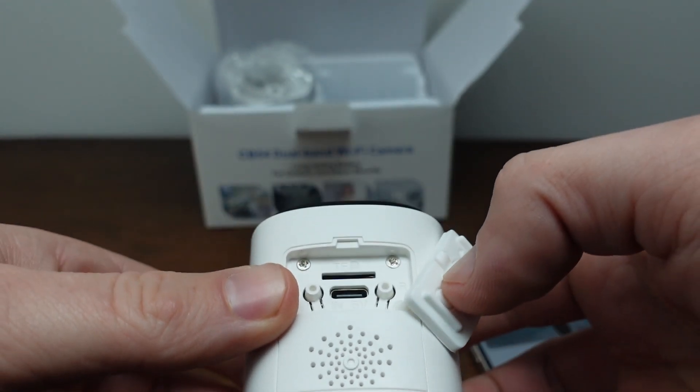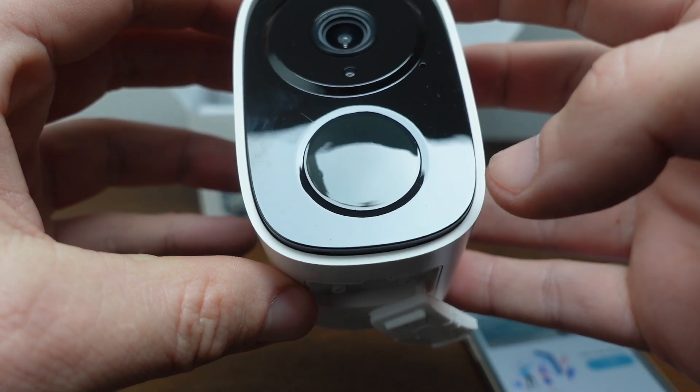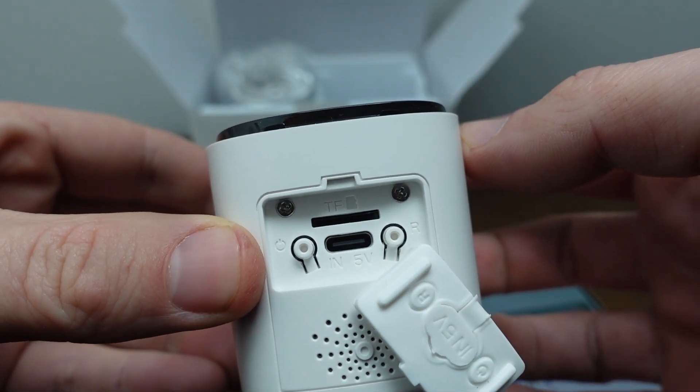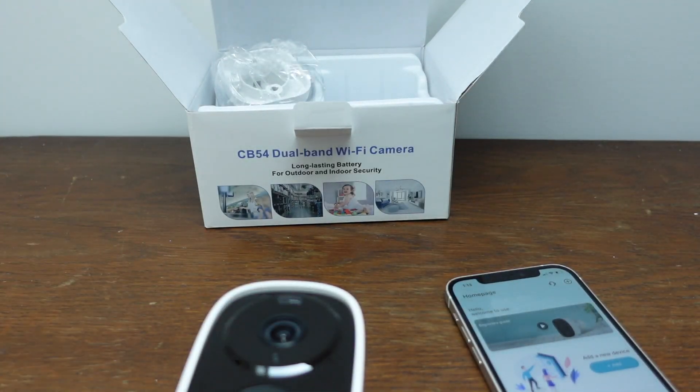There it turned on. It says: "Please use the app for Wi-Fi configuration."